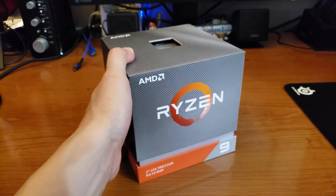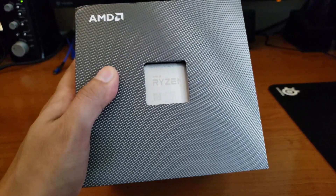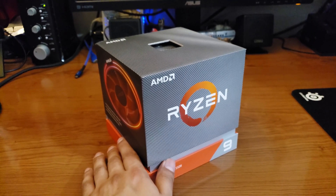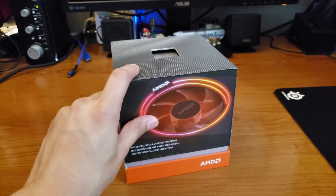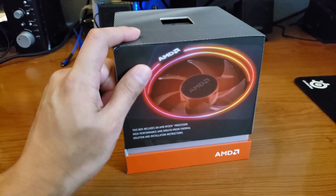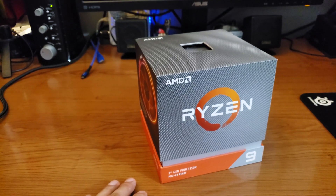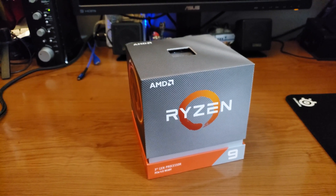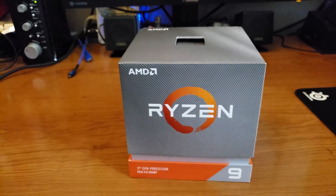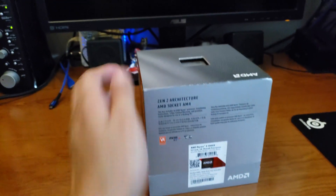A couple of reasons for that — you actually get the best workload out of the CPU itself, particularly the highest benchmark numbers and the best performance. You can definitely sum it up on your own as well. So let's go ahead and open this little box up.